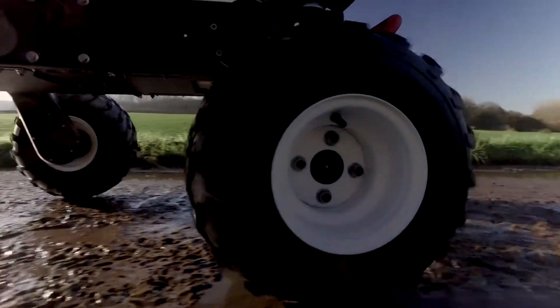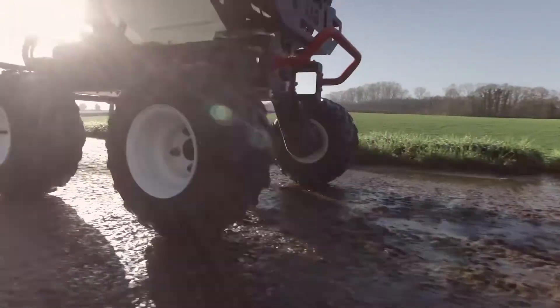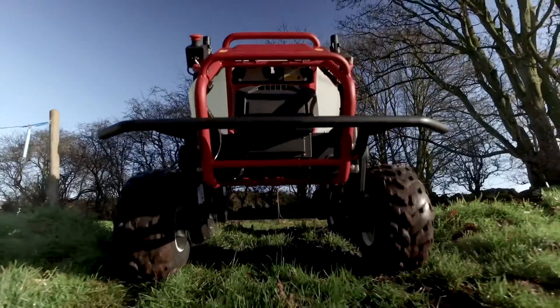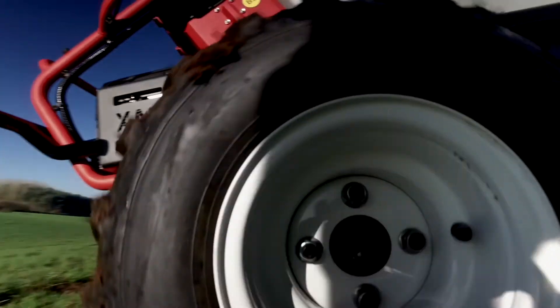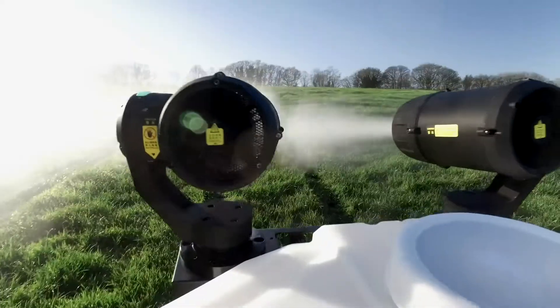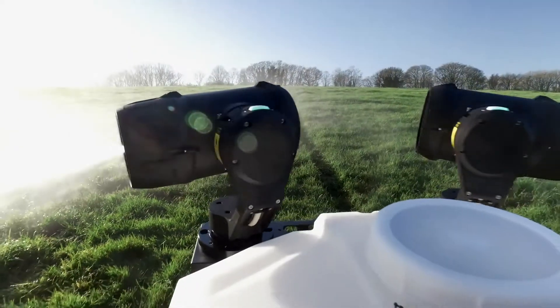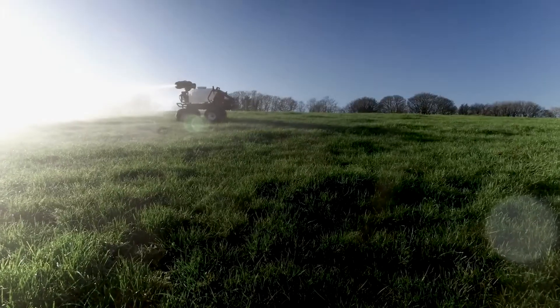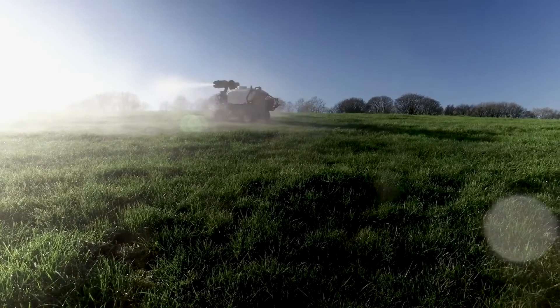In high-intensity applications like fan-assisted spraying, a pair of batteries will last for around two hours. In lower-intensity applications like towing and transporting, they will last for around four to eight hours. From a standard 13-amp mains plug, a battery charges in a scant 22 minutes. But if you're in a rush, you can use the infield charging station, which will charge a pair of batteries in 13 minutes.